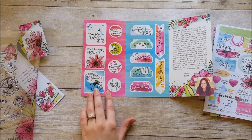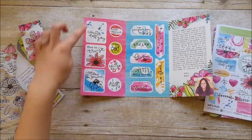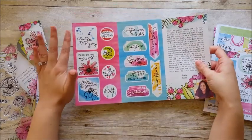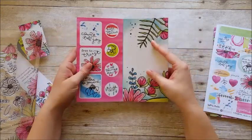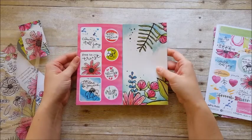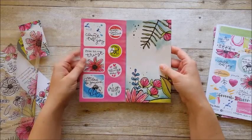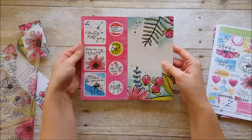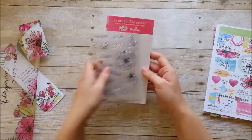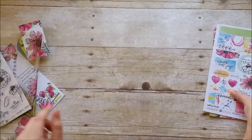There are also fun ink splatters included, and I'm really looking forward to those — I think it adds a lot of fun to pages, something I do quite frequently. I hope you all take a chance if you're not already doing it and splatter some paint in your Bible this month. It seems a little scary at first but it's kind of my go-to technique.